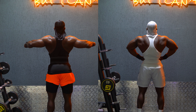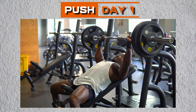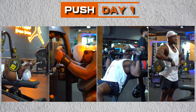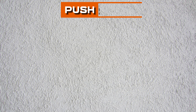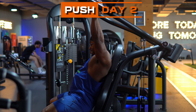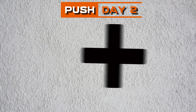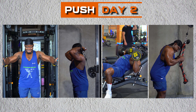Now let's break down every day's routine. Push day one kicked off with inclined bench press, targeting the upper chest as a lagging body part, followed by tricep exercises and shoulder workouts, especially the front delts. Push day two shifted the focus to different shoulder exercises, hitting the front delts first, then side delts and rear delts to follow, plus more chest and triceps work, completing an upper body development.